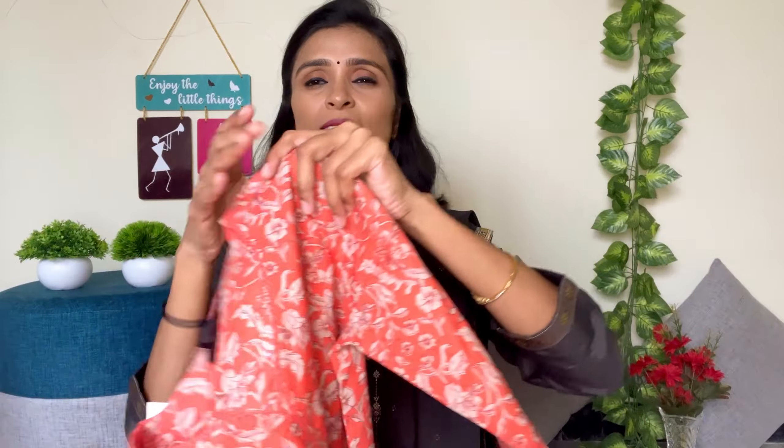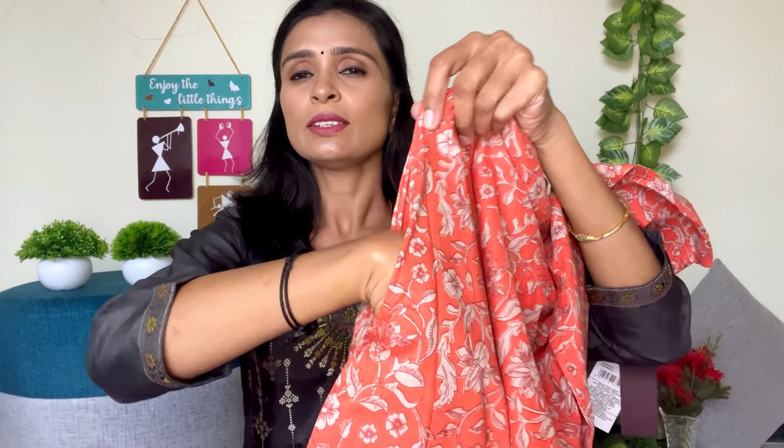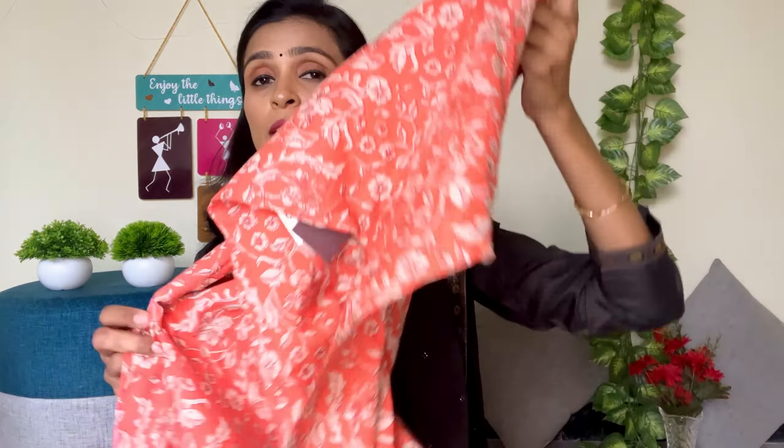This sleeve is a three-fourth hand. This hand has a board design. The neckline has a lace side. The cloth has a side design. This cloth is very flat.